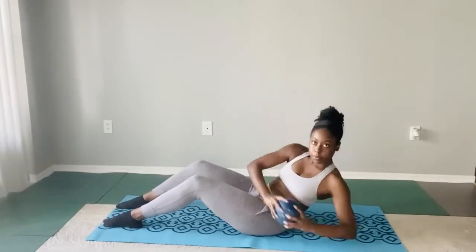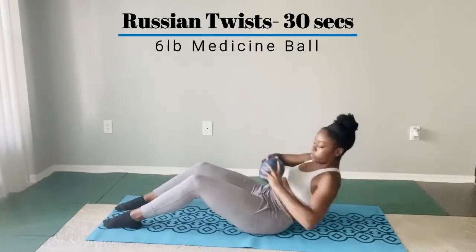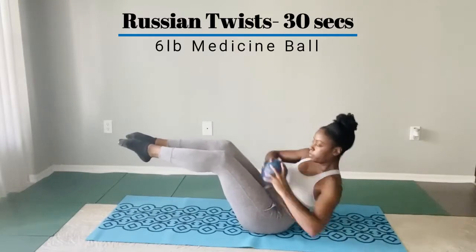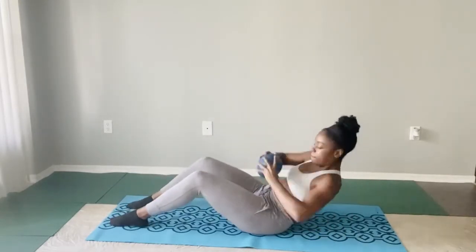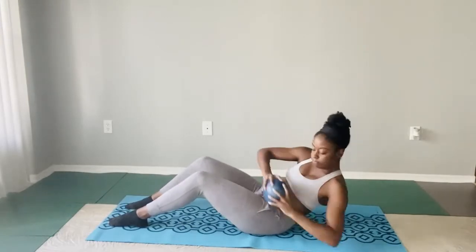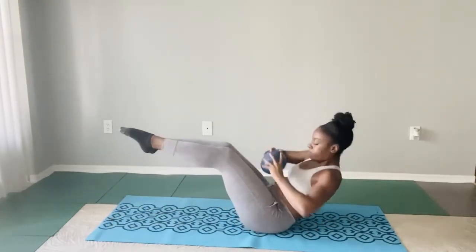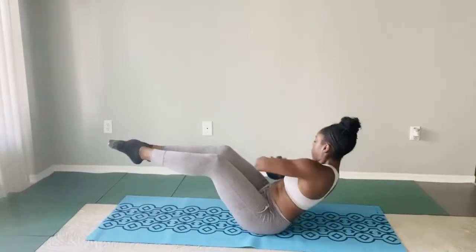The next exercise is Russian twists. A lot of people incorporate these in their crunch routines. I'm incorporating my six pound medicine ball to add a little bit of extra weight, and I'm bringing my legs up to alternate as well if you'd like to do something a little bit more advanced. Either way, the real focus is the twisting — you want to make sure your elbow pretty much reaches the ground if you can, because that is where the real work is coming in for this specific exercise.